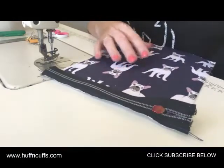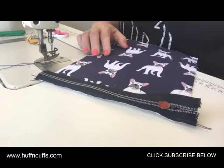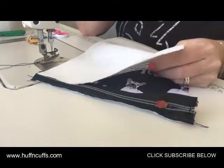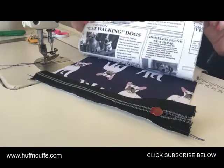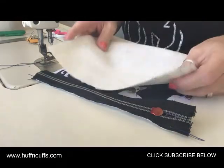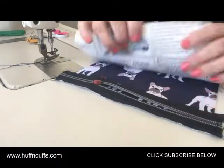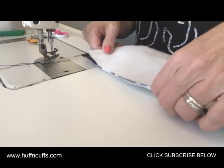Grab your pocket lining. If you've made a few of my other patterns, this pocket tends to turn up in a lot of them because I like the look of it — it's nice and flat. I'm using this really cute puppy newspaper fabric, it's got some cute little stories on it about puppy dogs. Lay that over the top of the zipper and open it up a little bit. I haven't stitched the end of my zipper, so I need to be careful I don't take the zipper pull off.